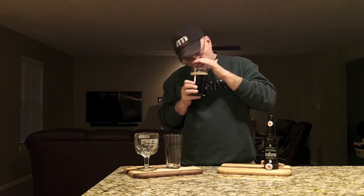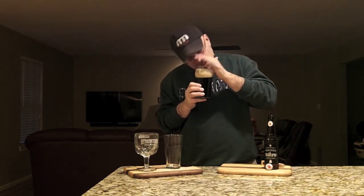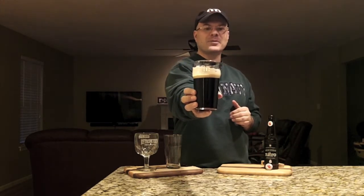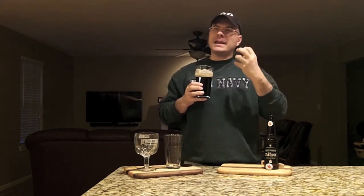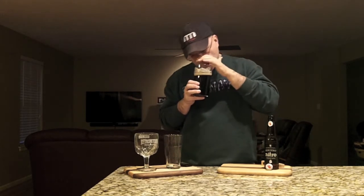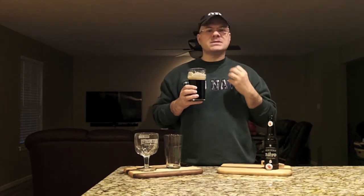Wow. Big coffee. Chocolate. A lot of sweetness. Look at that glass lacing — I just swirled it once, that's freaking epic glass lacing. Big chocolate coffee and like dark and milk chocolate at the same time. There's some toffee in the background. And that lactose sweetness that's in milk stout. I'm ready to drink on this, let's see what we got.